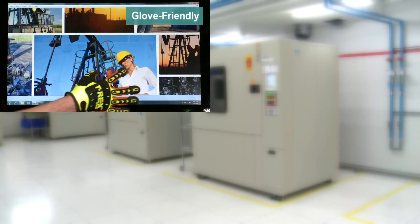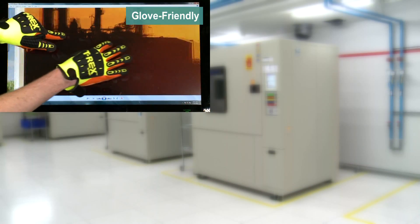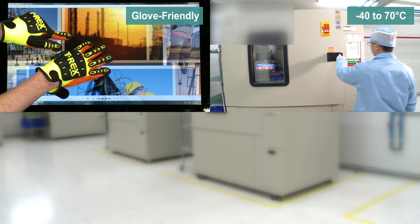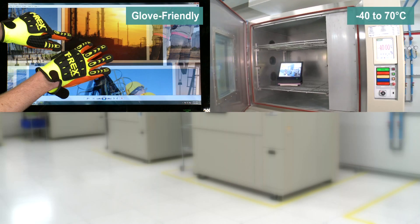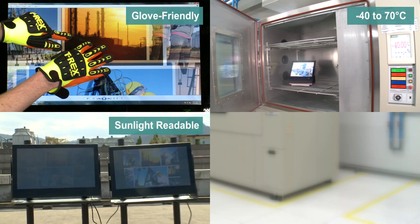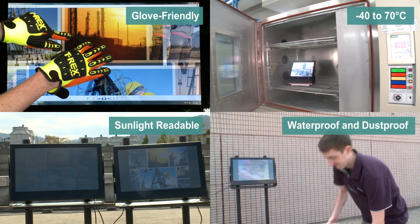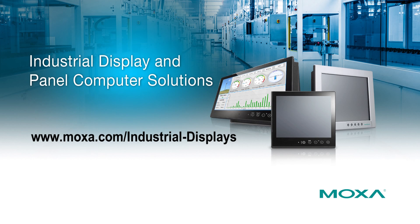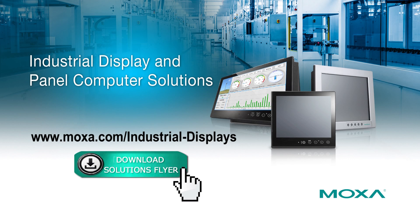After the demonstrations, you can see that Moxa's rugged display and panel computers can still function even when the operator is wearing thick industrial gloves, under extreme temperatures, in challenging bright light conditions, as well as after coming into contact with water. To find out more about our rugged display and panel computers, please visit our website. Thank you for watching.